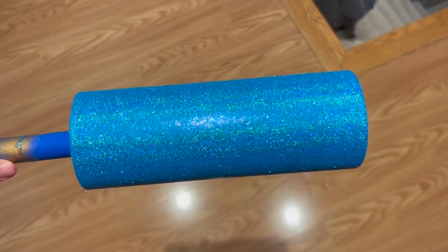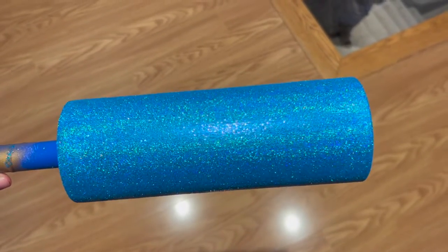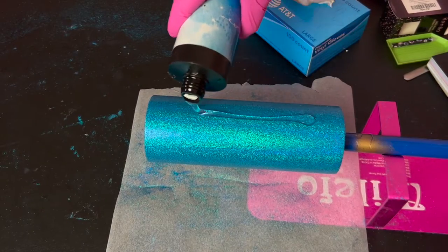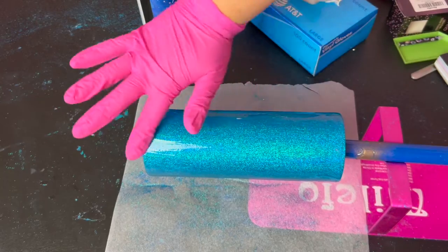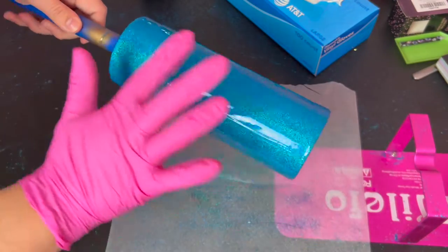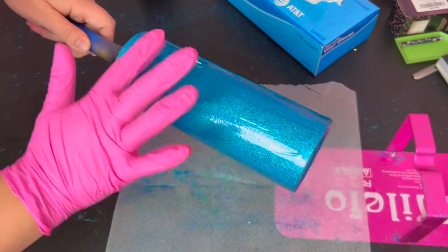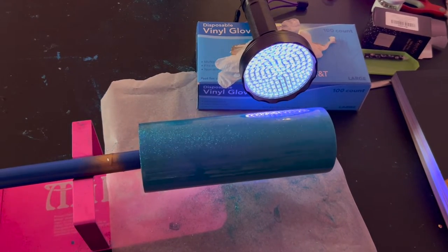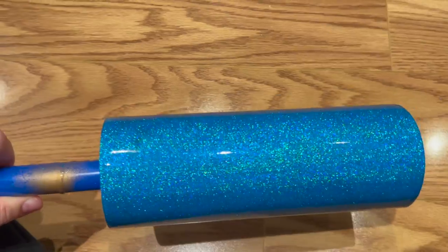The glitter was looking fabulous after round two, super duper sparkly, so then I did a layer of UV resin to seal everything in, smooth out the texture, and make a nice shiny top coat to protect the glitter. You could also do this with two-part resin, but I prefer UV resin because you can cure it really fast with a UV light or outside in the sunshine instead of waiting overnight.